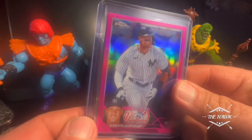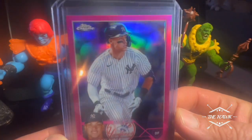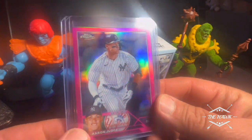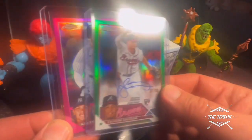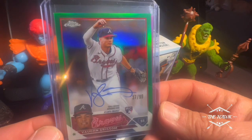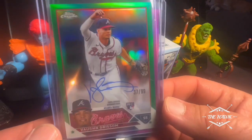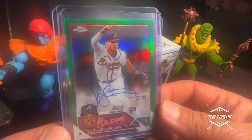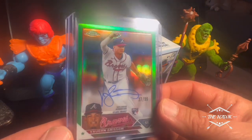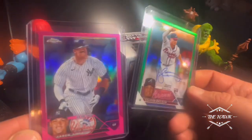Back with the best cards. For me, honestly, I think it comes down to two cards — they're both out of the same pack. This Aaron Judge pink, and then this Vaughn Grissom green, 37 to 99, on-card auto, out of a blaster box. Yeah, definitely very happy with this box. That was a lot of fun. Heck yes.